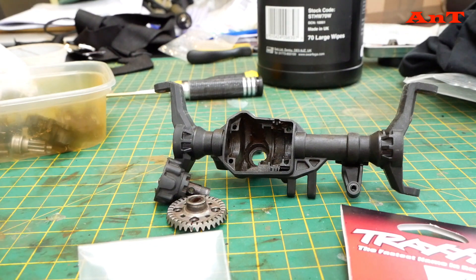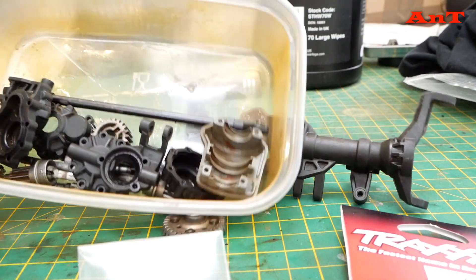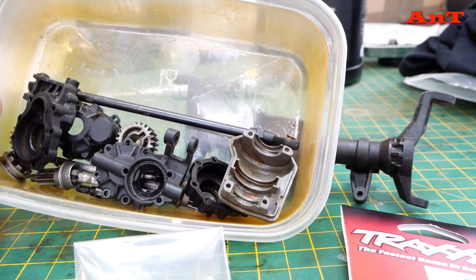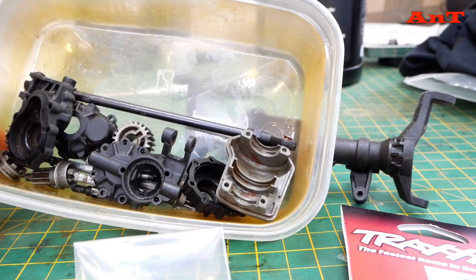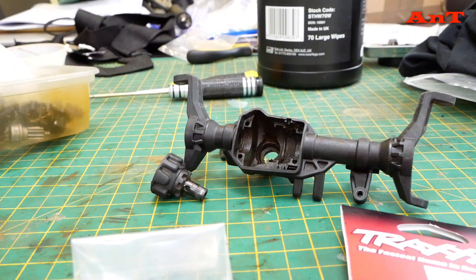Hello and welcome back. As you've seen, everything has been stripped and it's been kind of cleaned — not absolutely fantastically, but I'm happy with it.